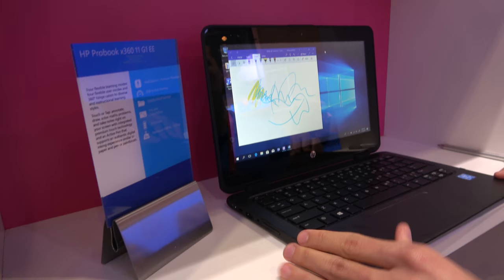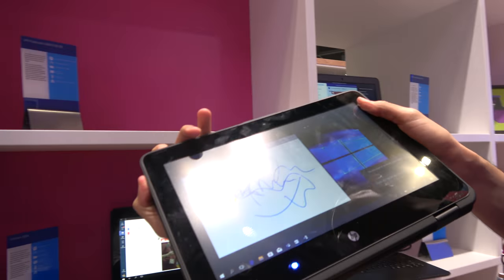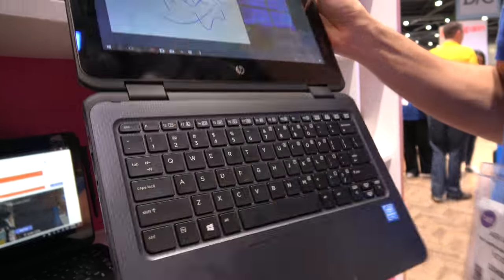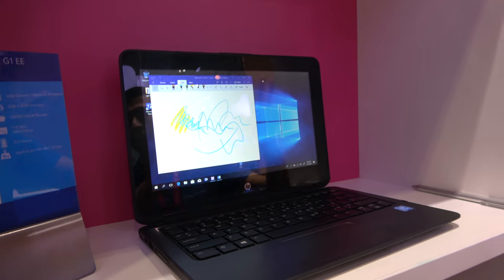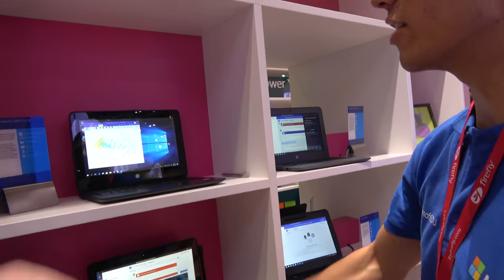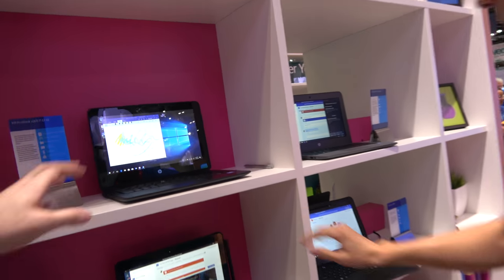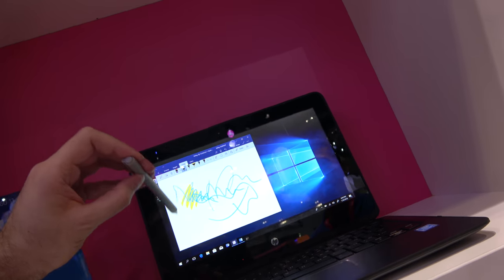This is our higher-end HP ProBook. This one is $249 USD. This one also features tent mode, flip, and a swivel camera. It's also touch-enabled. There's Windows Ink going on right here as well.